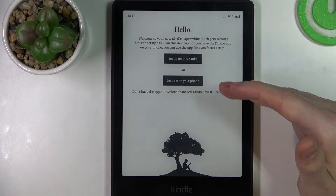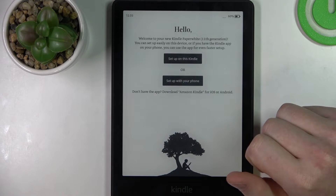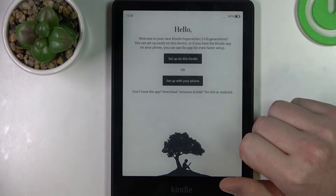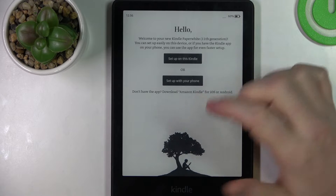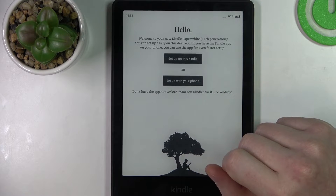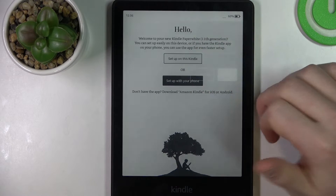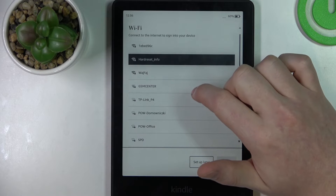Right here you can choose between setting up on your iPhone or Android device, or setting up your Kindle without the help of any smartphone. The simplest option is without the app, though if you're already using the app the other method might be much easier. I'm going to go with setup without app.